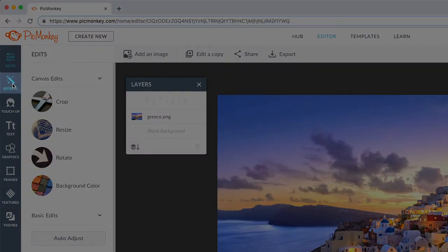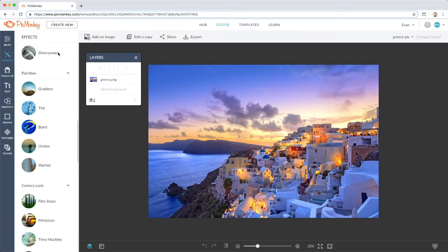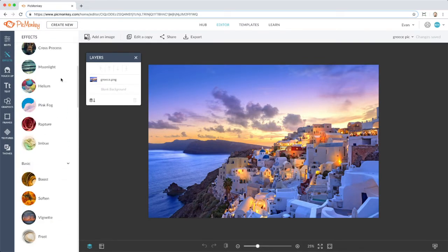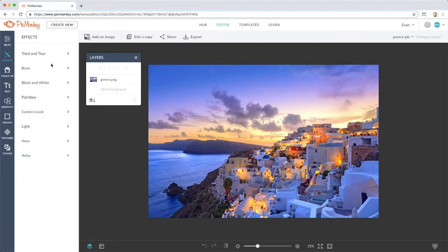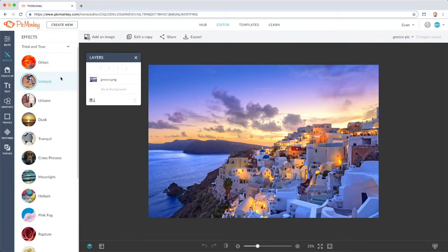PicMonkey has an exciting and diverse archive of effects to make your images colorful, unique, and eye-catching. Let's check one out.